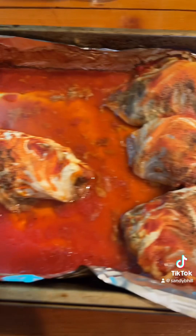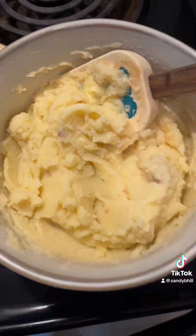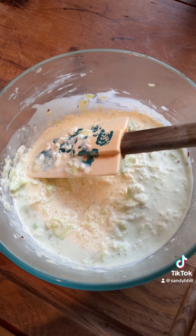All right y'all, here's what's for supper. Here's the cabbage rolls, green beans, mashed potatoes, and gravy, and coleslaw.